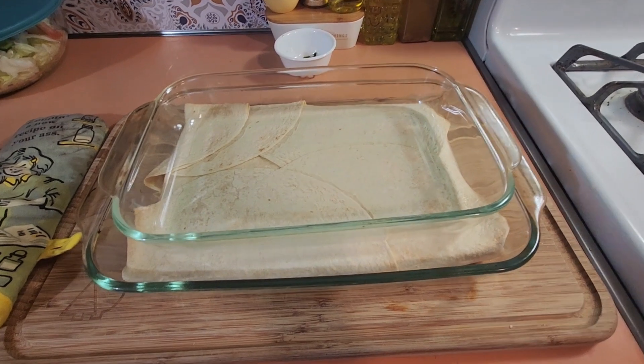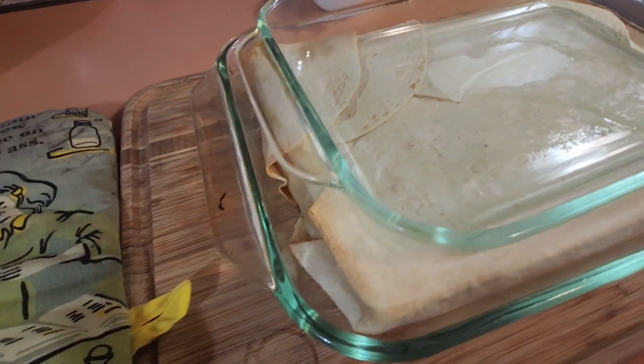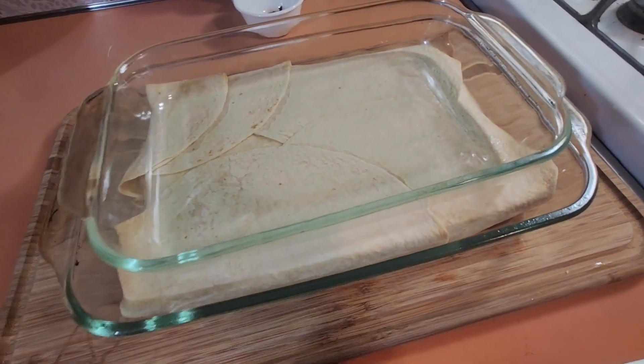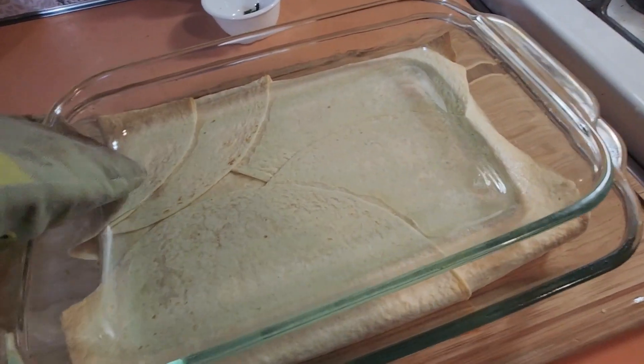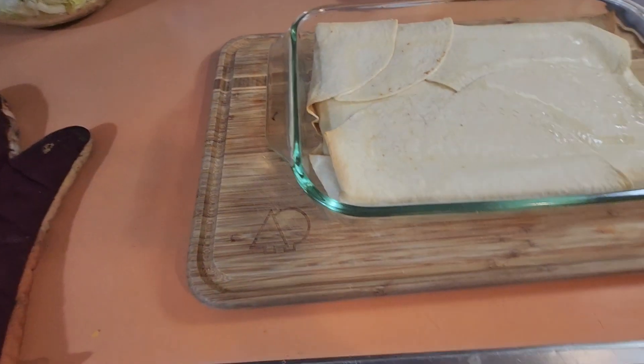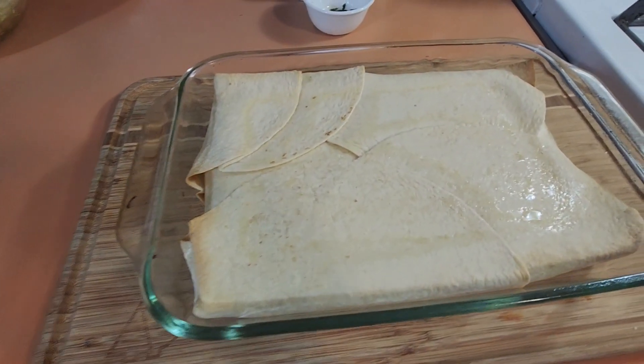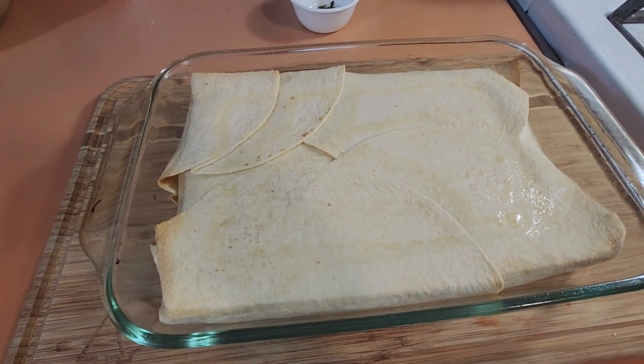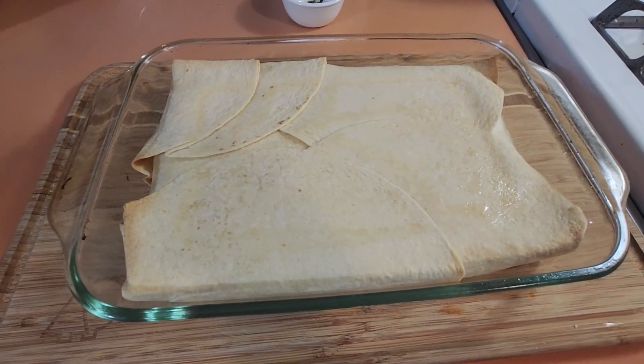This has been in the oven for 20 minutes and it's starting to get a little browned. Take off the cover — the dish you had on top — and put it back in the oven for another five to ten minutes until the top tortillas are golden brown.